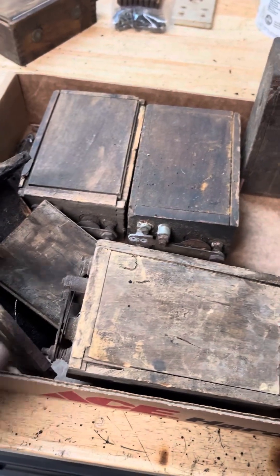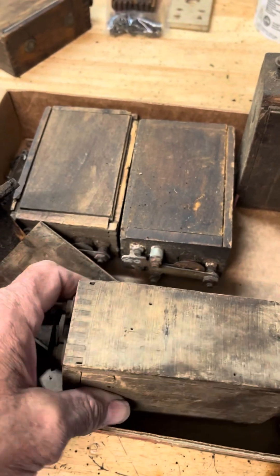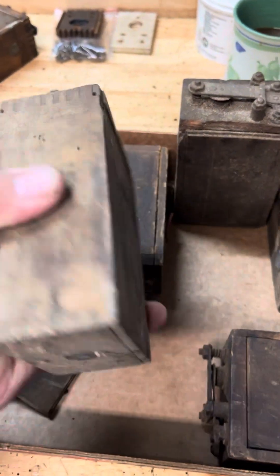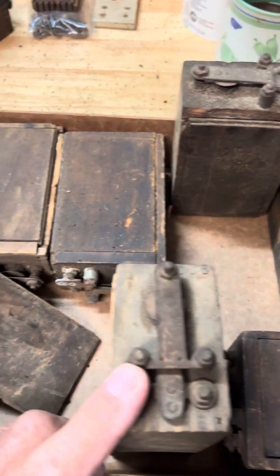The other day I went to a show, and anytime I go to a show I try to find Model T ignition coils. None of these work — they're all non-workers.